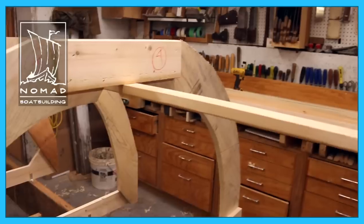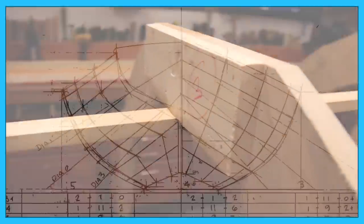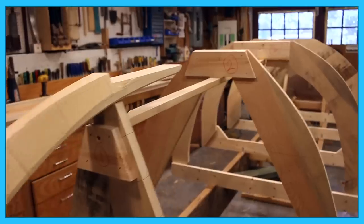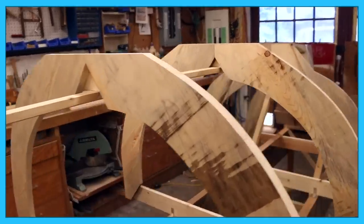Station molds are forms built to match the shape of these stations as shown in the body plan of your lofting. We build one of these for each station and then line them up at the appropriate spacing on our strong back, and that gives us the building jig for our boat.